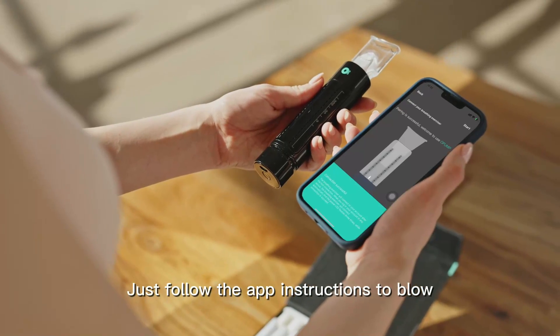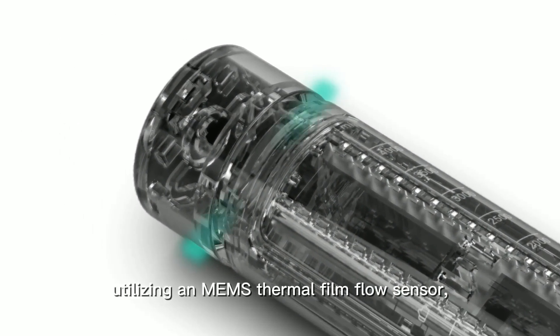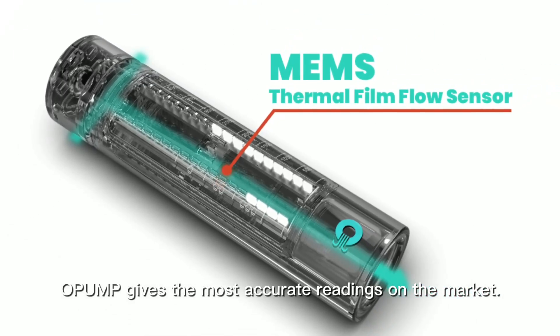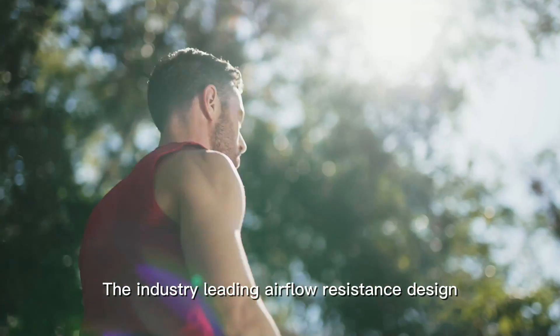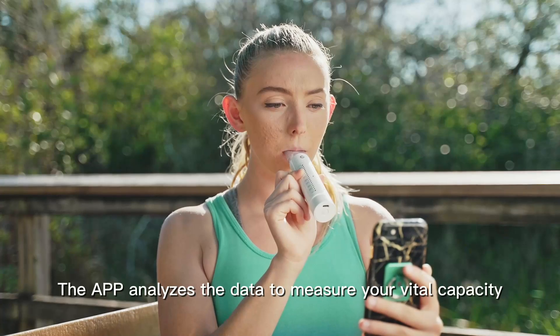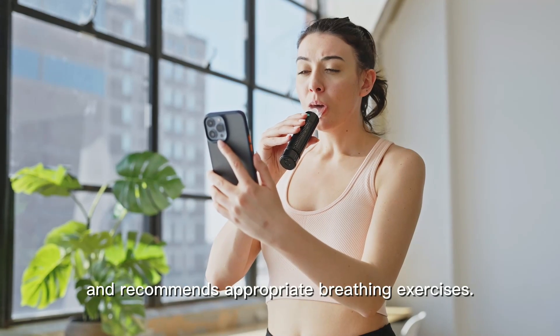Just follow the app instructions to blow into the Opump device. As the first product utilizing an MEMS thermal film flow sensor, Opump gives the most accurate readings on the market. The industry-leading airflow resistance design also makes the respiratory muscle training more effective. The app analyzes the data to measure your vital capacity and recommends appropriate breathing exercises.